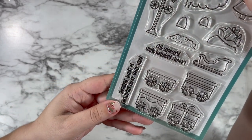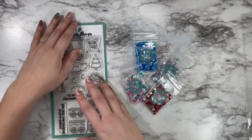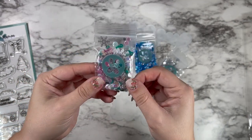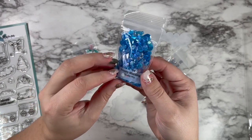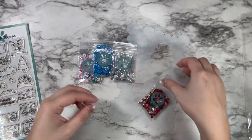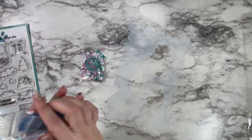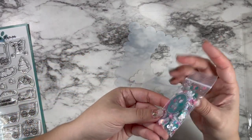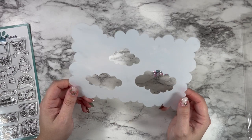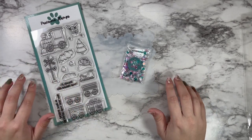I started out by using this beautiful All Aboard stamp set — this is new out this week as part of the new holiday release and it is so cute. We're going to be using that as well as the Candy Christmas sequin mix, which inspired all of my colors. I also wanted to share the other sequin mixes: Frosty Morning, Silver Tinsel, and my second favorite, Santa Baby, which has gorgeous color combinations. I also grabbed the cloud stencil, which is perfect for this slimline card so we can get beautiful clouds all the way across our background with some ink blending.